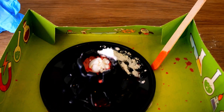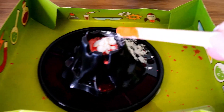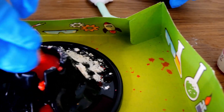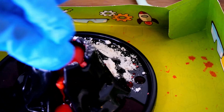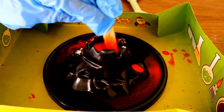We have half a teaspoon of flour we're adding now. Give it a good mix — you see the colour? It's red — it's like a creamy red now isn't it? The flour is all mixed in now.